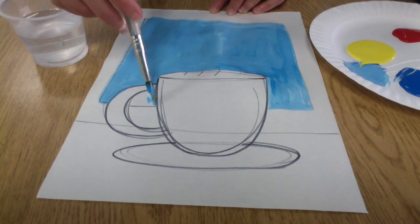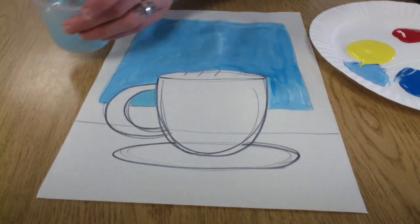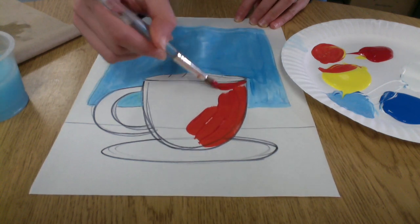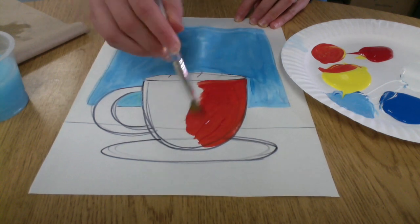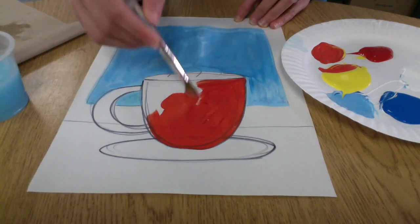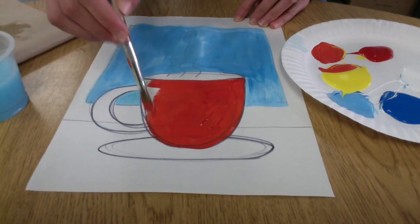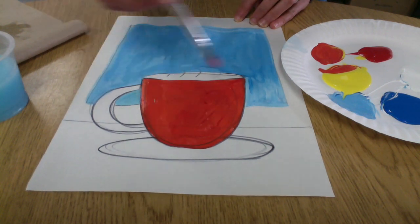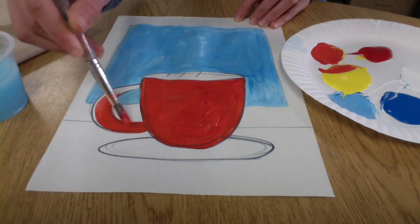That's going to contrast nicely with the mug that we're going to paint in the warm colors. As we talked about last week, those are orange, yellow, and red. So I mixed up a dark orange color, and I'm filling in my mug very carefully and slowly, and my handle of course.